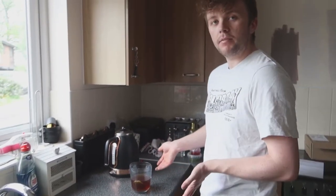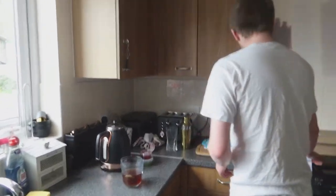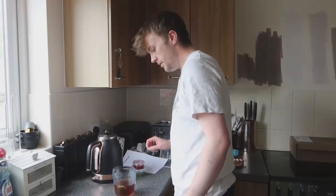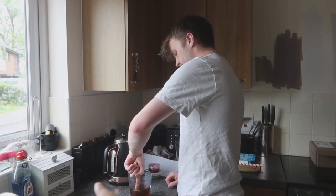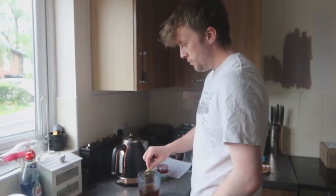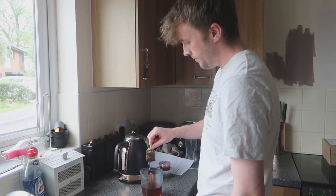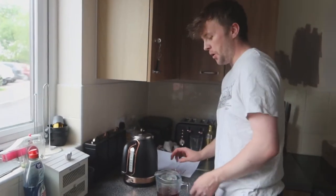The tea looks done — it looks like proper tea. Removing the tea bag now, there's a plant pot for the tea bags right here. Apparently immune to boiling water — which makes sense given working in a hot drinks shop.